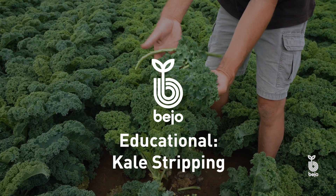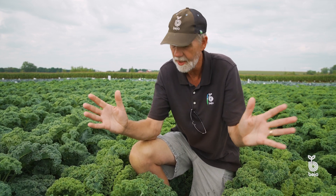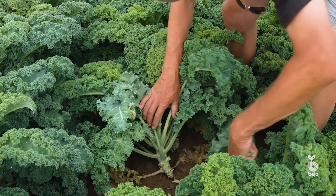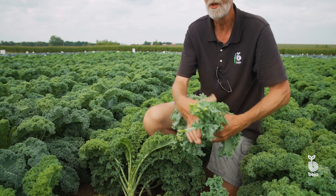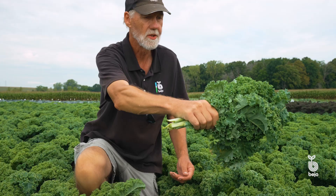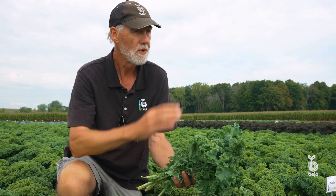Hello, my name is Jan and I'd like to talk to you about stripping — kale stripping. You know when you buy kale in the store, oftentimes it's bunched. When we're talking about stripping a kale plant, basically we talk about picking the lower leaves, going up the plant, stripping the leaves off, putting a rubber band around it. For you the consumer, that's a nice way of buying kale — it's relatively cheap and a great way to ship it.